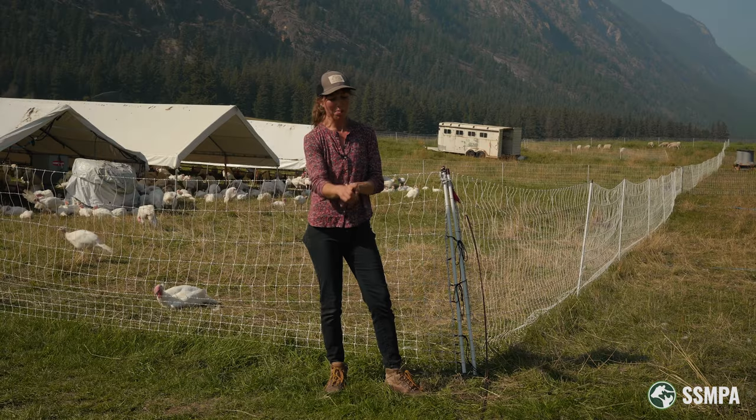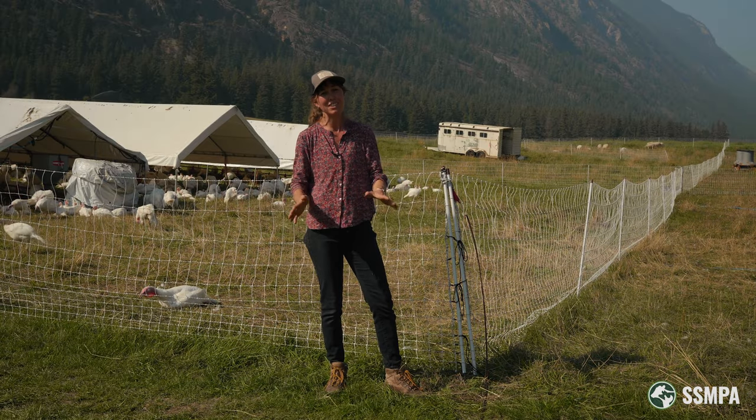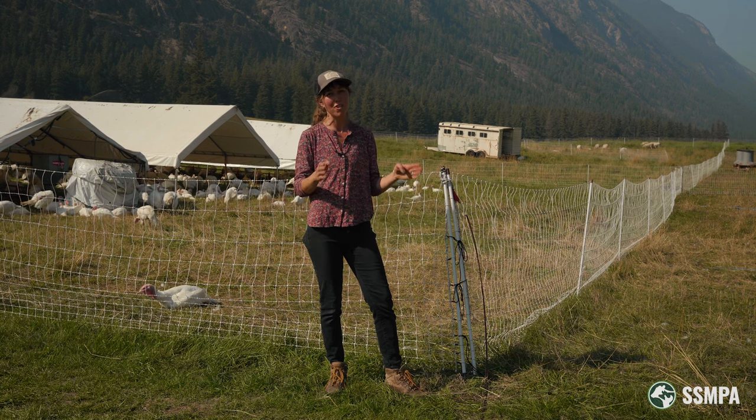One trick is you can sometimes throw a stick in between the bottom wires of your fence and try to weight it down over those hills. But generally, if you're going to be going over really bumpy terrain, I would recommend getting netting that has those posts closer together, even though it's a bit heavier.